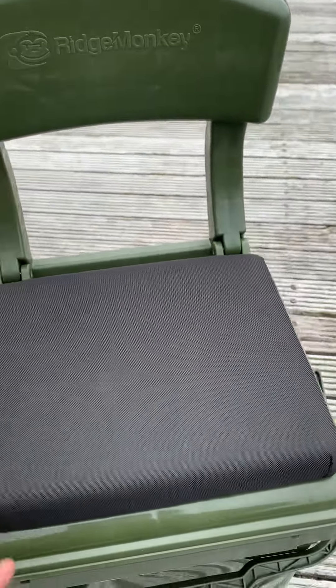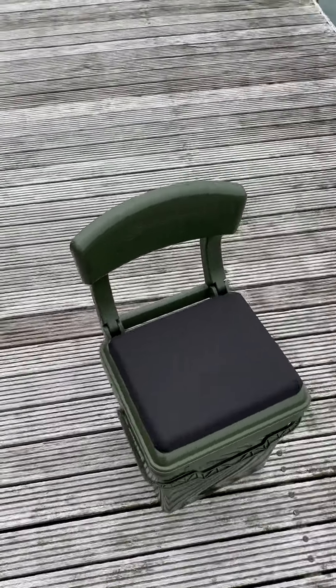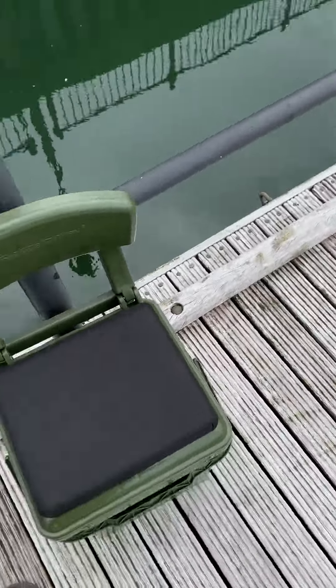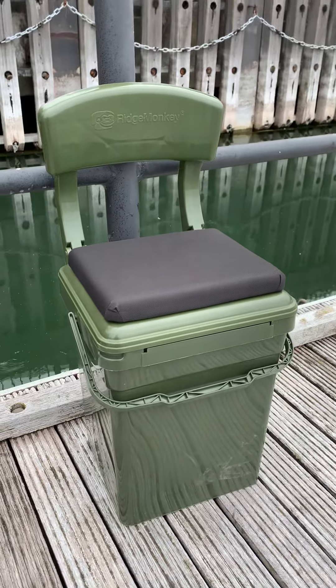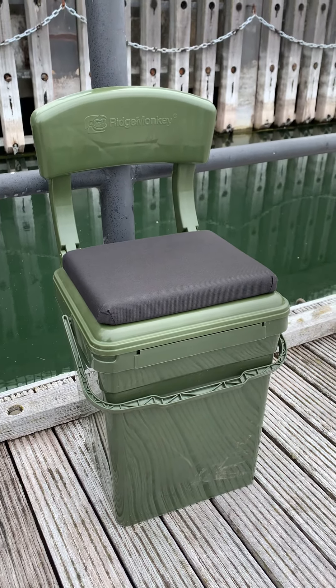The back seems solid enough and holds up to 25 stone. Just in case you ever get worried, the simple fix is to push it against something — it ain't going back. For what it is, good little review, and for 30 quid I don't think you can go wrong. Cracking bit of kit.